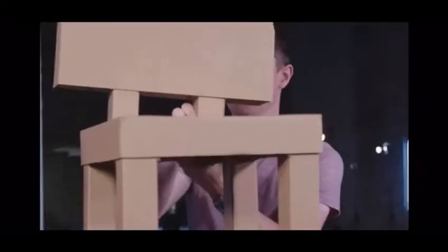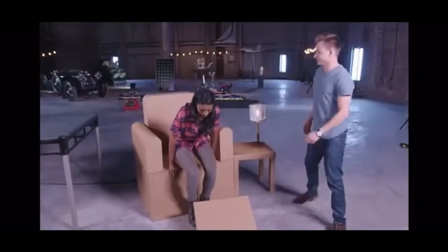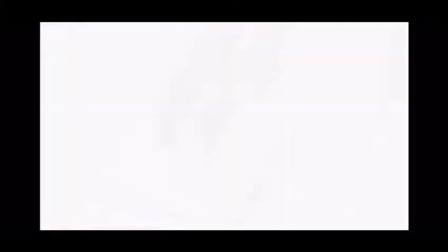That really does look very chair-like. Yeah.